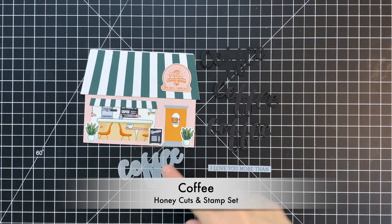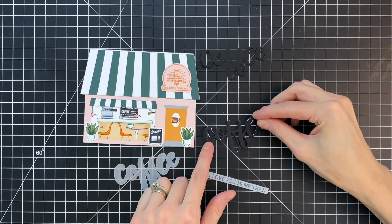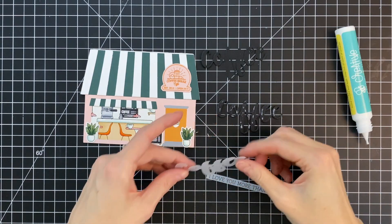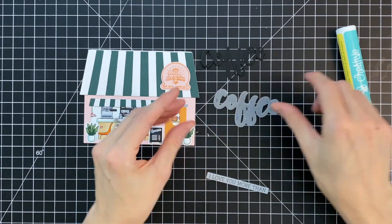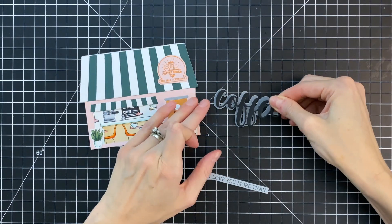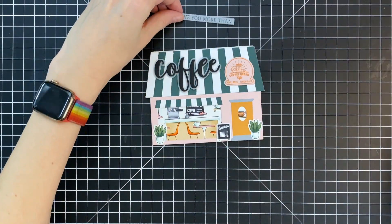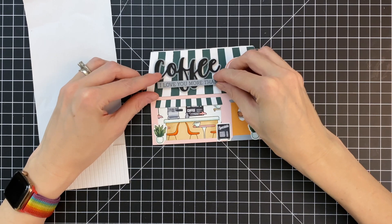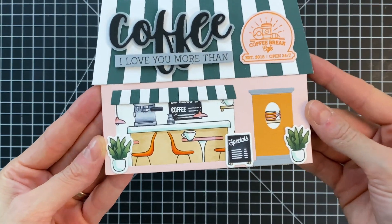I'm now moving on to my sentiment. I die cut three coffees using the coffee honey cuts die set out of black cardstock — the smallest die from that set — and I'm going to stack two black coffees on top of each other, then adhere a vellum coffee die cut using the second largest coffee word die, which creates a little shadow layer. I finish with the final black coffee on top. By stacking two underneath, the vellum is lifted and becomes a little more opaque, separating the word from the busy striped awning background. I stamped a sentiment strip from the coffee stamp set onto gray cardstock in black, added it with foam squares, and that completes my card.